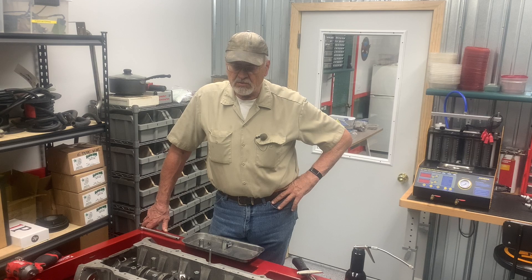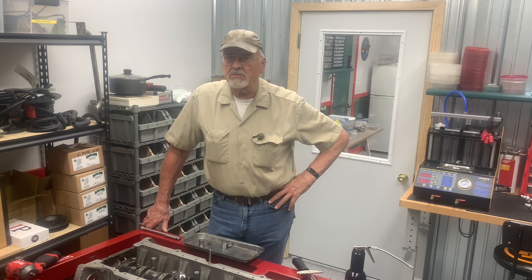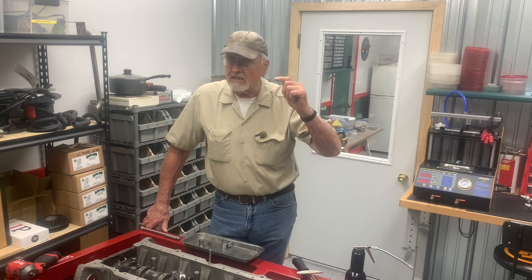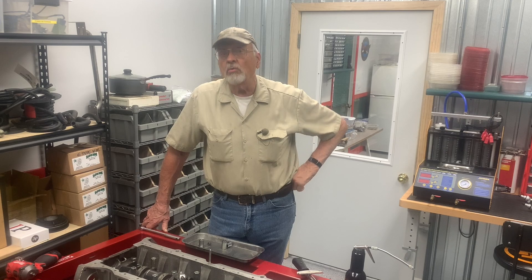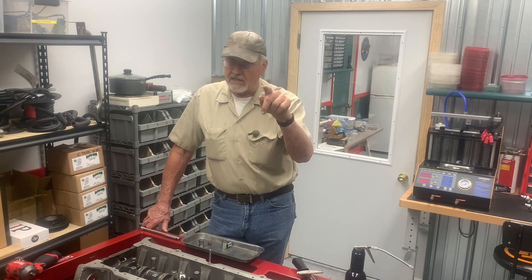Now it's time to get the pistons and liners set up to install, and that's going to be next week's project. If you like videos like this, like, subscribe, and maybe leave some comments down below so we know what we can do better. We'll see you next time on the Camp Chaos Chronicles.